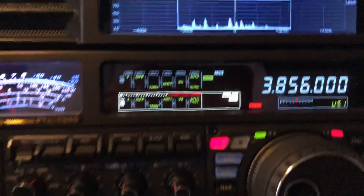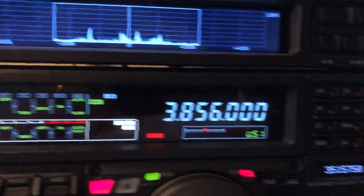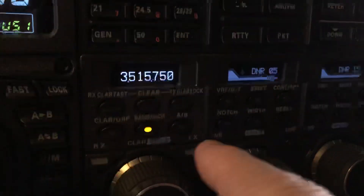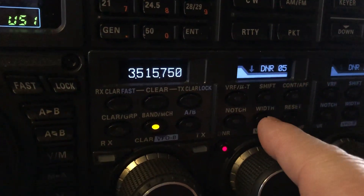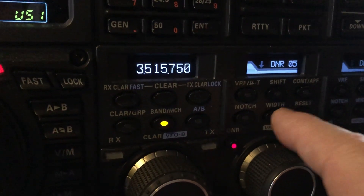Over to the DSP. I've already got IPO on, limiting the front end a little bit. Going over here to DSP — first of all, let's take some of the hash out with the digital noise filter. Set at 5 on a scale of 1 to 15.